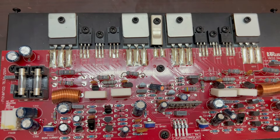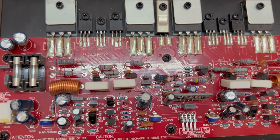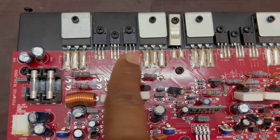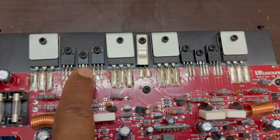The power supply is 60-60 volts. It has high quality components. This is a channel, and this is another channel. It also has a MOSFET and drivers with power supply connections.